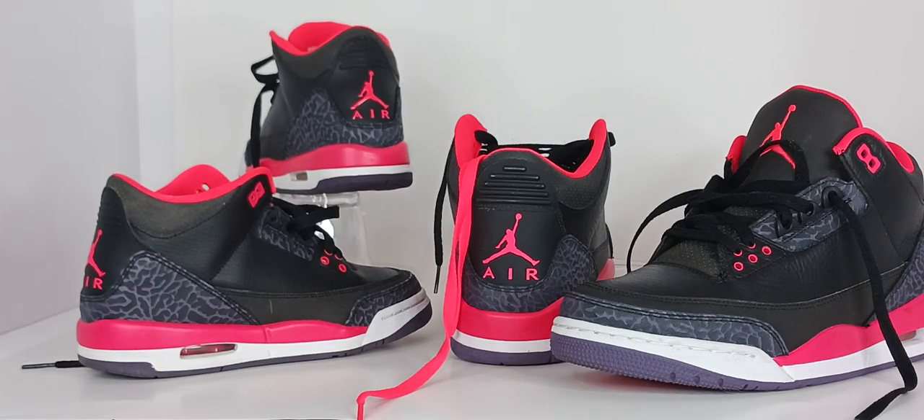The Air Jordan 3s debuted in 1988 with a price tag of a hundred dollars. The original threes came in four colorways: black cement, white cement, fire red, and true blue. The three sported a mid-cut design, which was different from the high-top traditional basketball sneakers.